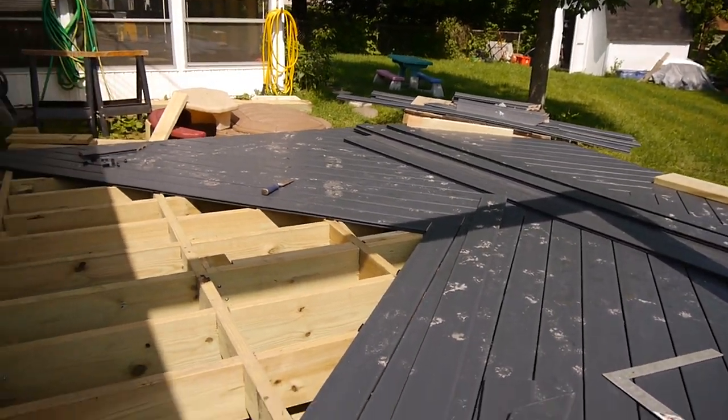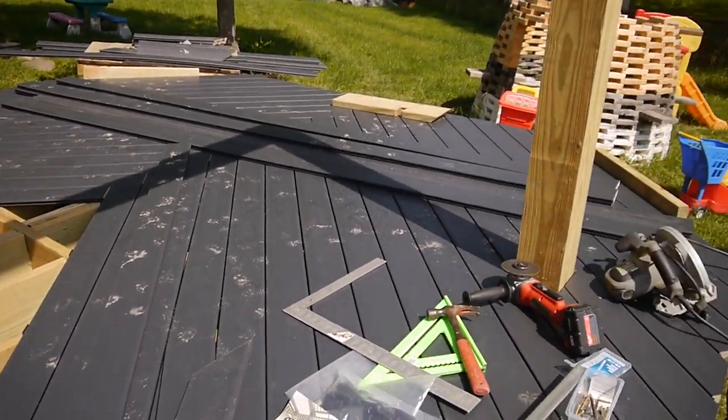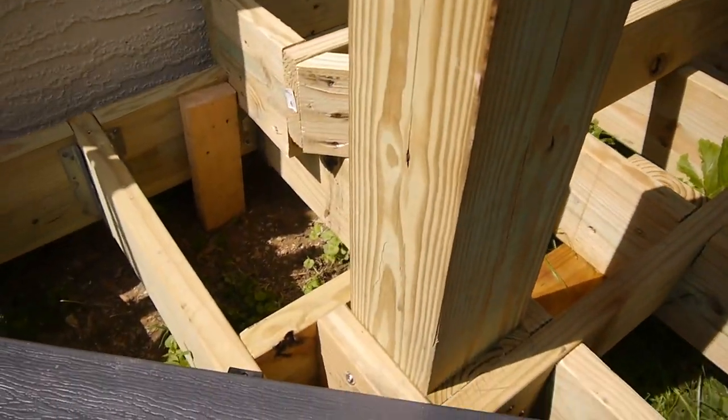Hey, welcome back to the internet. I am in the middle of installing this deck here. It's Ultra Deck from Menards — the Triumph Series.